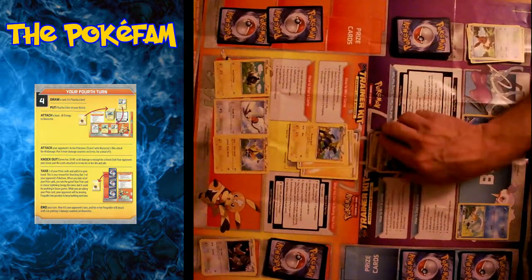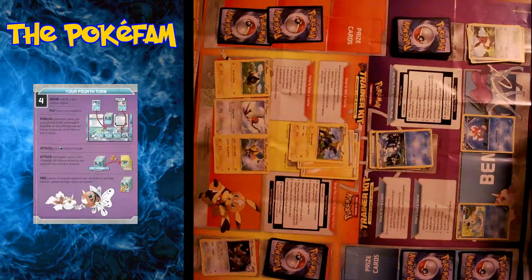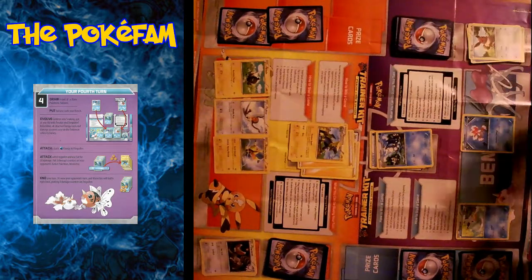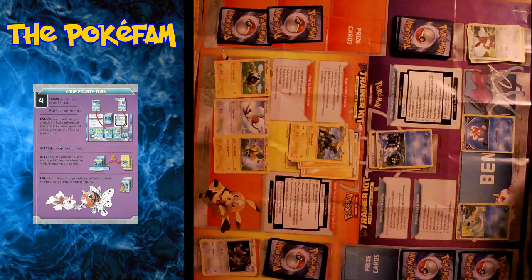Fun fact about Pikachus: the way you can tell the difference between a boy or a girl is its tail. The girls have heart-shaped tails, while the boys are just plain lightning bolts. Yeah, that's pretty cool.